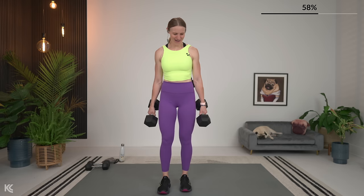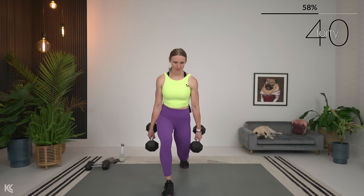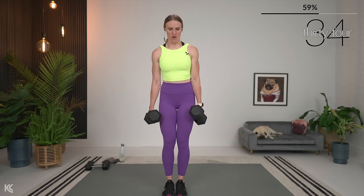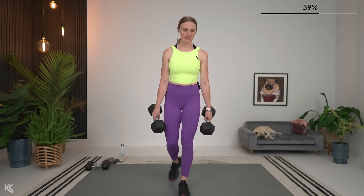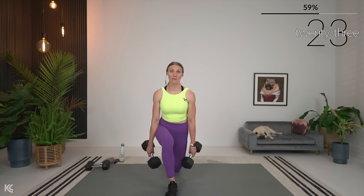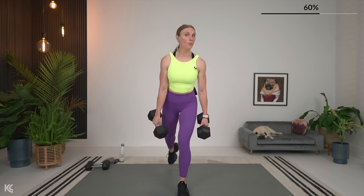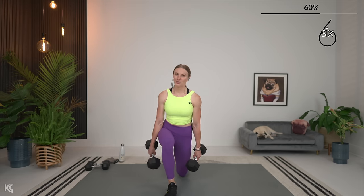Reverse lunge or that squat mod — step it back and down. This training will also help you get stronger even in no-repeat workouts. But if you are not training with hypertrophy to get stronger as well, you will not improve in those workouts either. So this is going to help not only with that strength, but in other workouts that we do as well. Just keep that in mind.